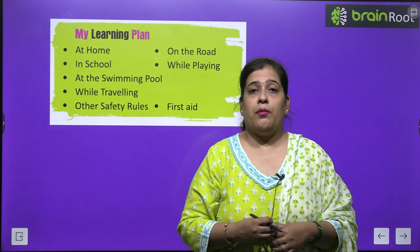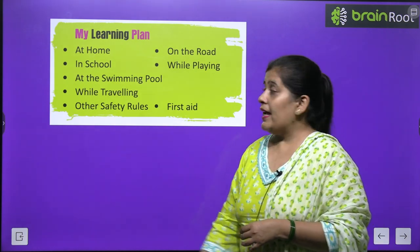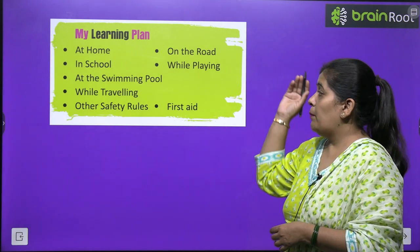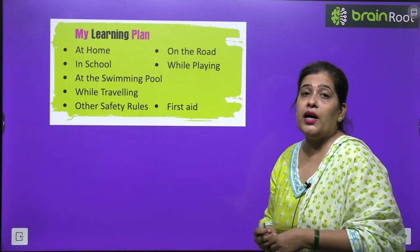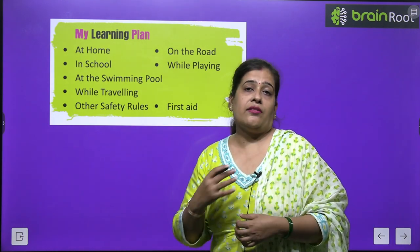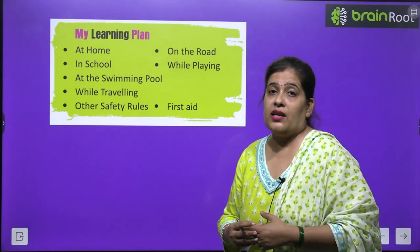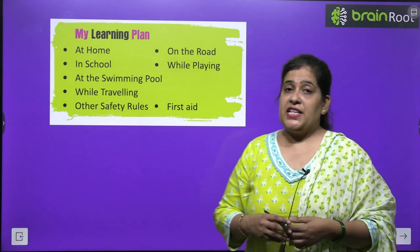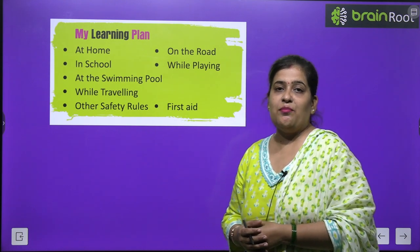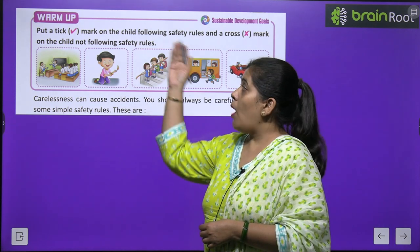We will learn about safety rules at home, in school, at the swimming pool, on the road, and while playing. We will also learn about first aid. Before we start the chapter, we have to do a warm-up exercise.